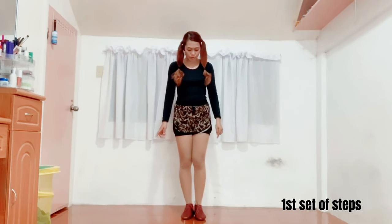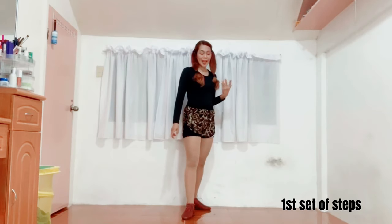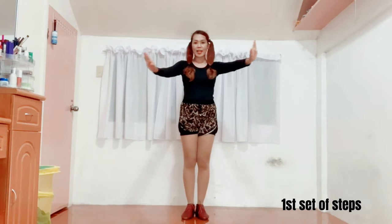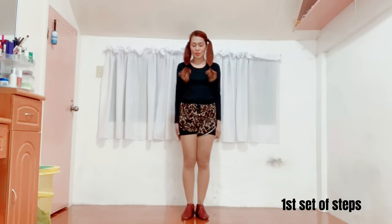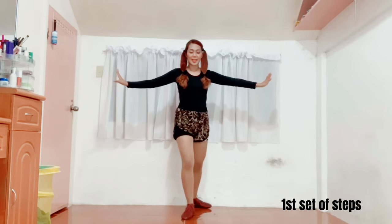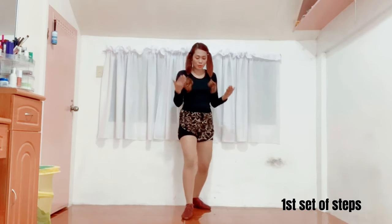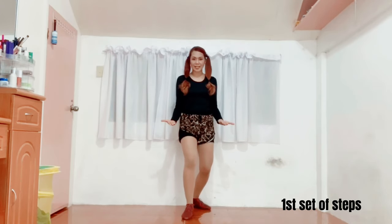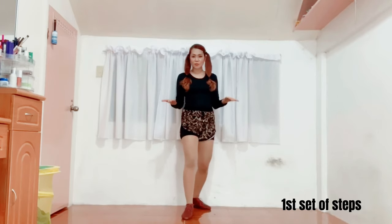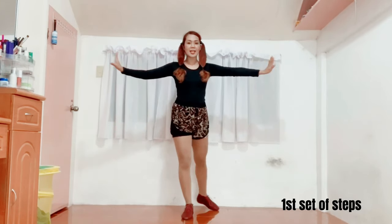So let's start. Footwork muna tayo. You will have to slide your right foot going to your back area. As you do that, you'll have to open your arms like this — para kang merong hinahawik sa harap mo. Let's do it all together. One, okay. After this, you will have to bend both of your knees and go down. Tapos yung kamay mo, rotate your wrist and move it down. Yung dalawang palm, it's facing upward. Slide and down.